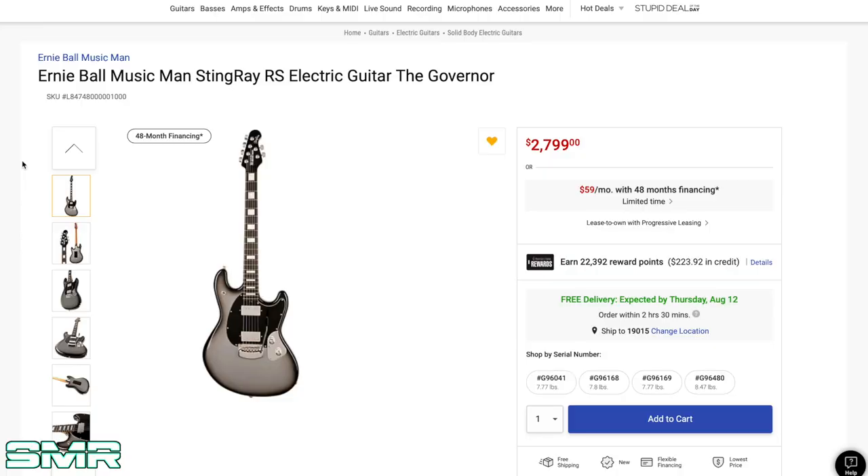Let's just talk about it and check out the specs. I'm on MusiciansFriend.com — I love Musician's Friend, been using it since I was about 10 years old. The guitar is the Ernie Ball Music Man Stingray RS Electric Guitar, "The Governor." So this guitar apparently has a nickname: The Governor. I guess that's kind of cool. I don't know what that means, maybe there's a story. But just look at this thing, man. Look at these pictures, dude.